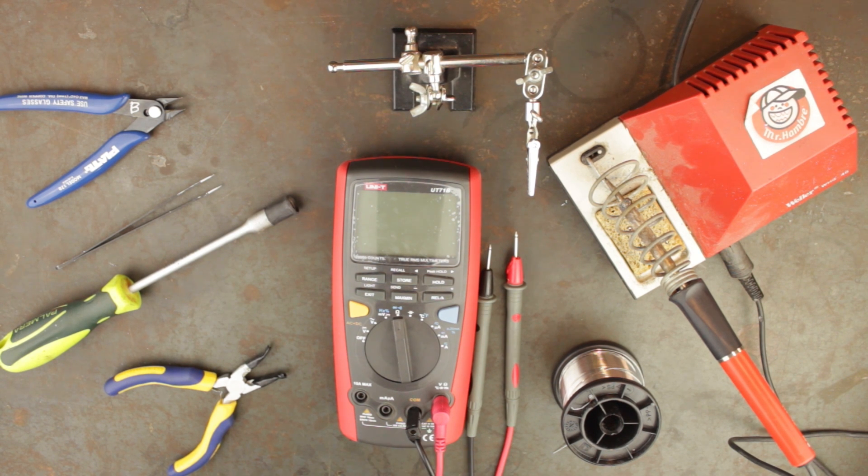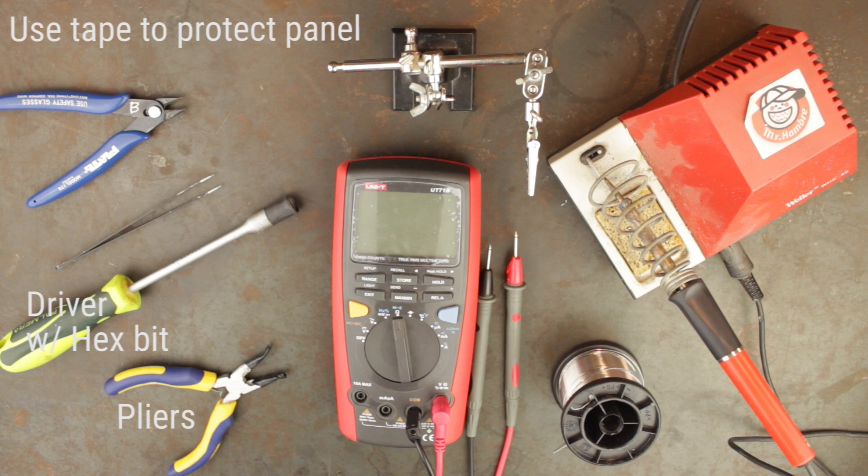Next up we have pliers and a driver with a hex bit. These are used for securing the hex nuts that hold our panel components in place. Note the tape on the pliers and the rubber top piece on the driver — this is to ensure that the panel is not scraped when securing the hex nuts.